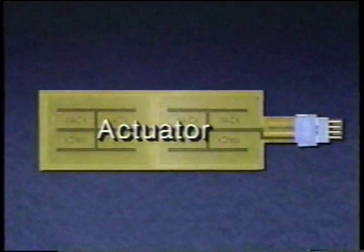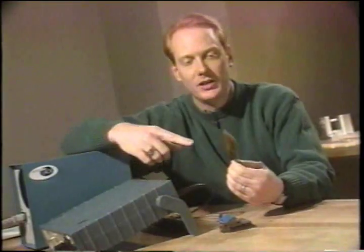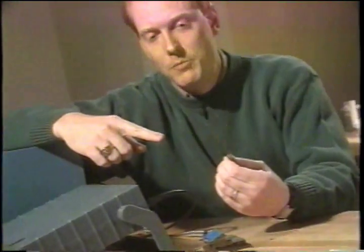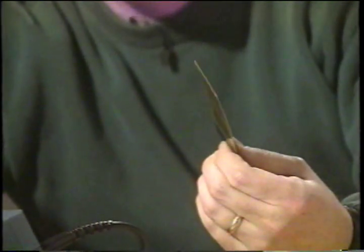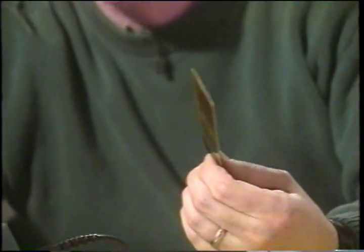First, I'm going to show you the QuickPak operating as an actuator. Here I am applying a voltage signal and it's causing this QuickPak to move back and forth. If I slow down the sine wave, it slows down too. Basically, the QuickPak follows whatever voltage profile I give it. So if I put in a square wave, it moves like that.